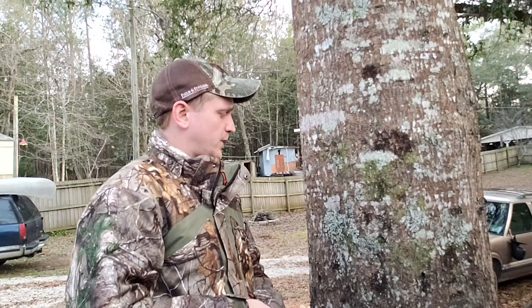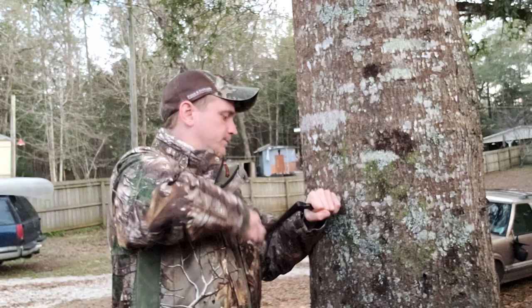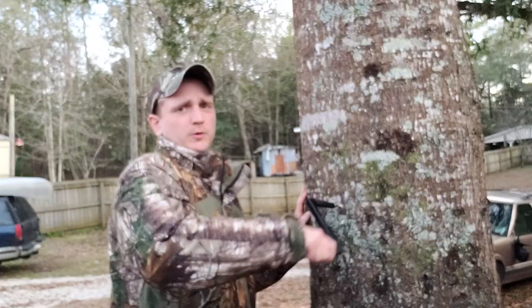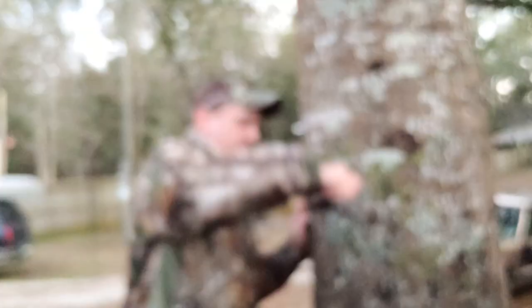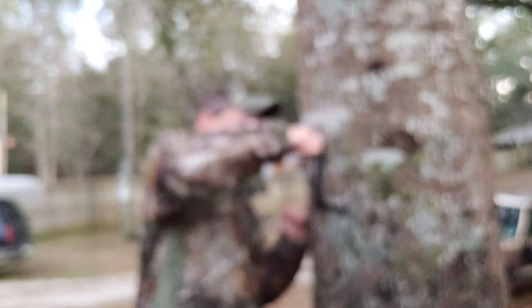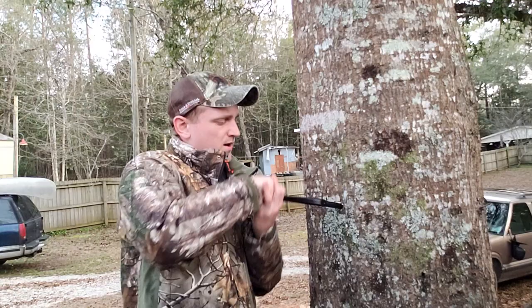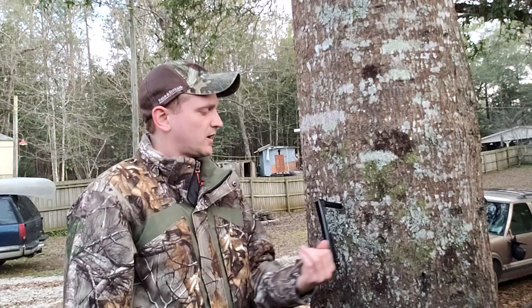We're going to come over here, a little different spot on the tree. Same thing — ready, set, go. We're spinning. Got a good bite. Once it gets halfway, this is getting substantially harder to crank. Substantially. It's slipped a little bit now.